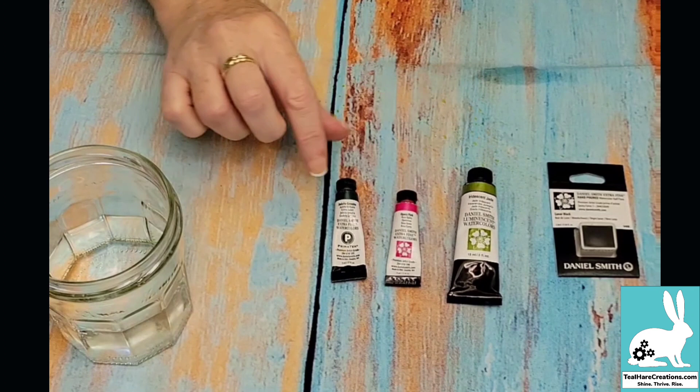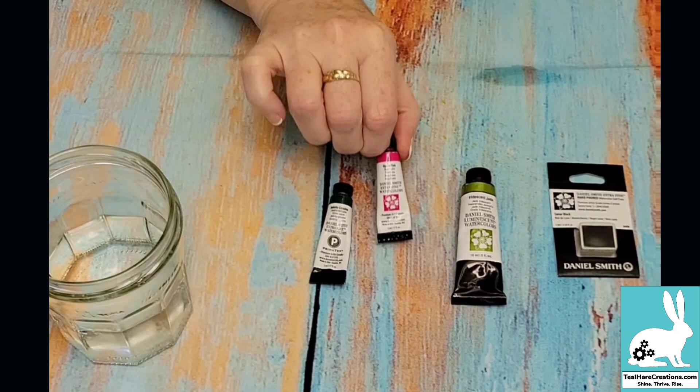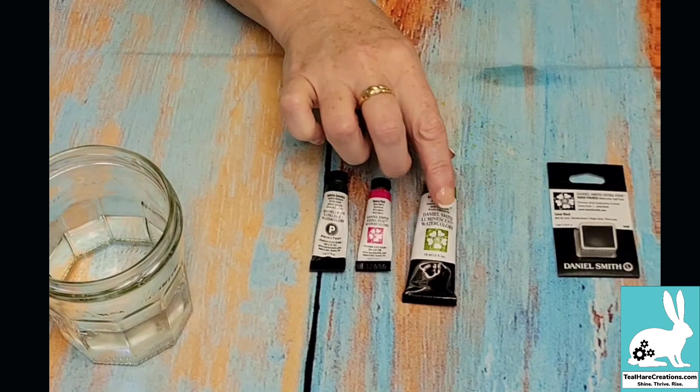The Primatech are the granulating colors and they tend to be mostly my favorites. You've got Opera Pink — Wendy, this is for you. These are called the straight-up Extra Fine watercolors and they are professional grade, fabulous colors. The saturation is amazing. One of the things I love about Daniel Smith is they don't really fade over time.